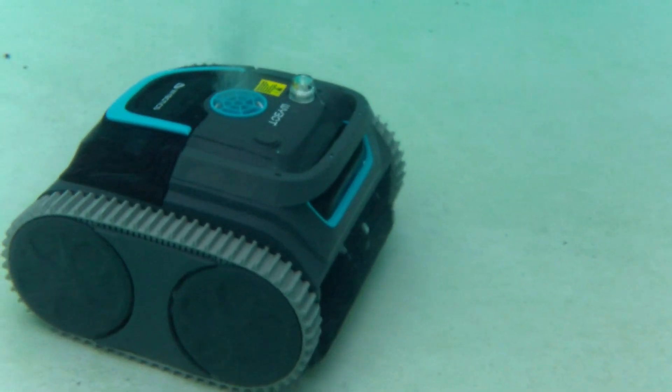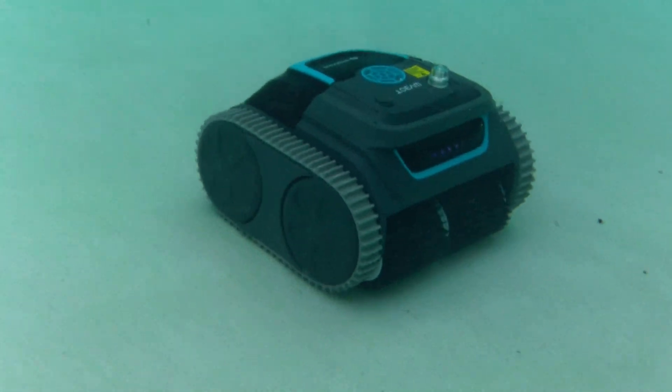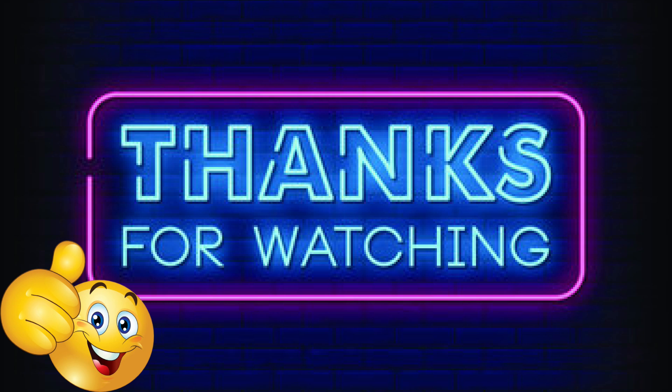I highly recommend the YBOT S1 and the YBOT C1. If you have a medium-sized pool, get the YBOT C1. If you have a big pool, get the YBOT S1. Thanks for watching — hopefully this video helped you out. If it did, give me a big thumbs up.